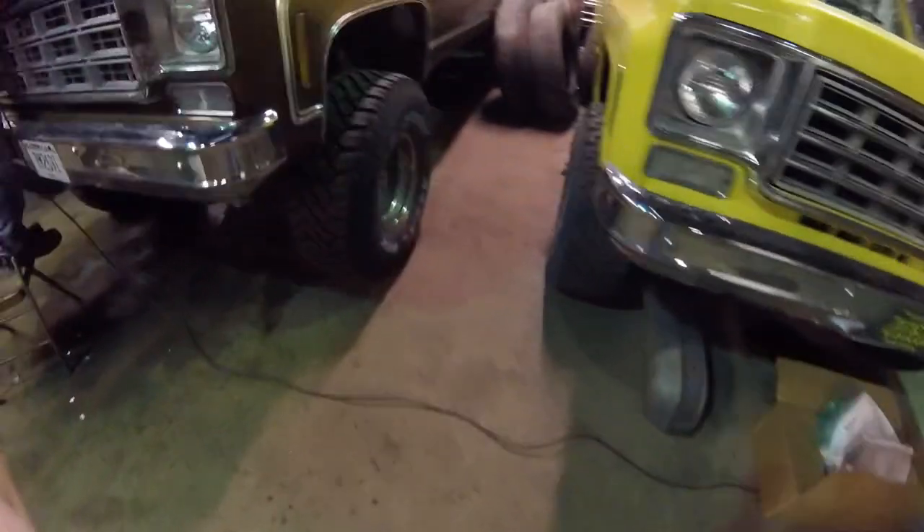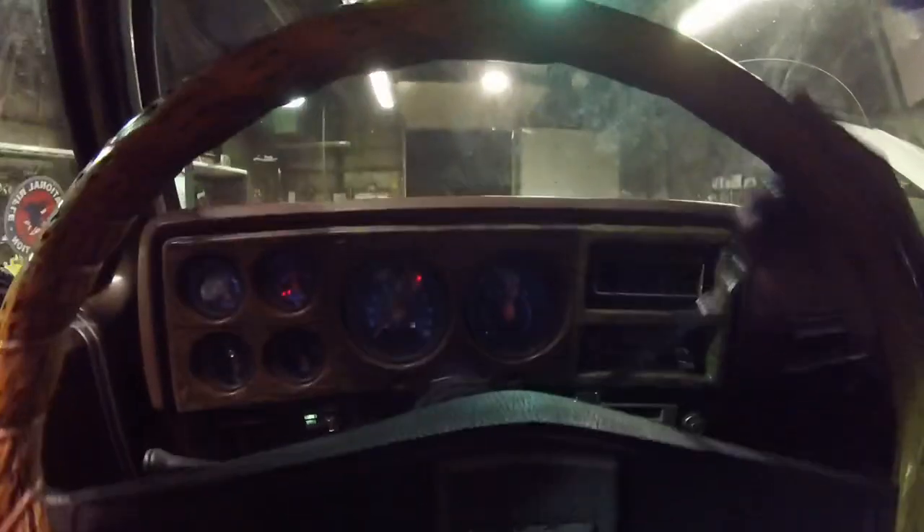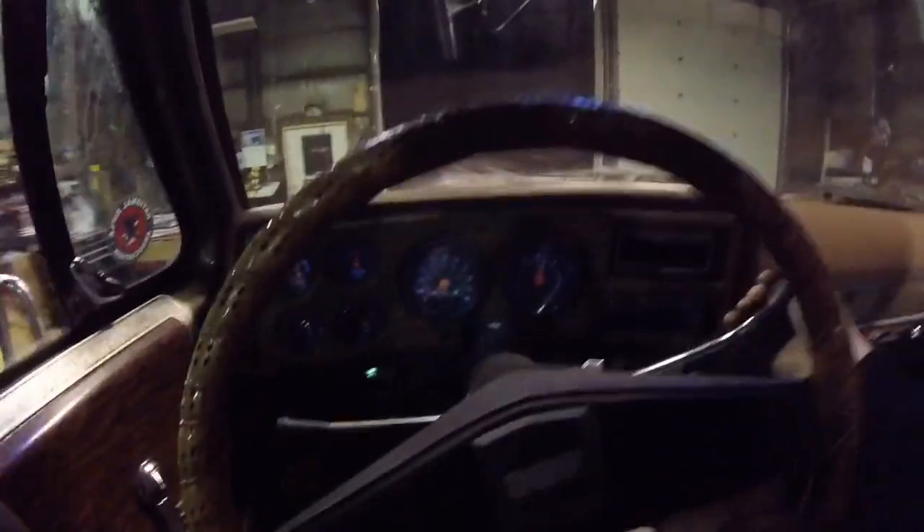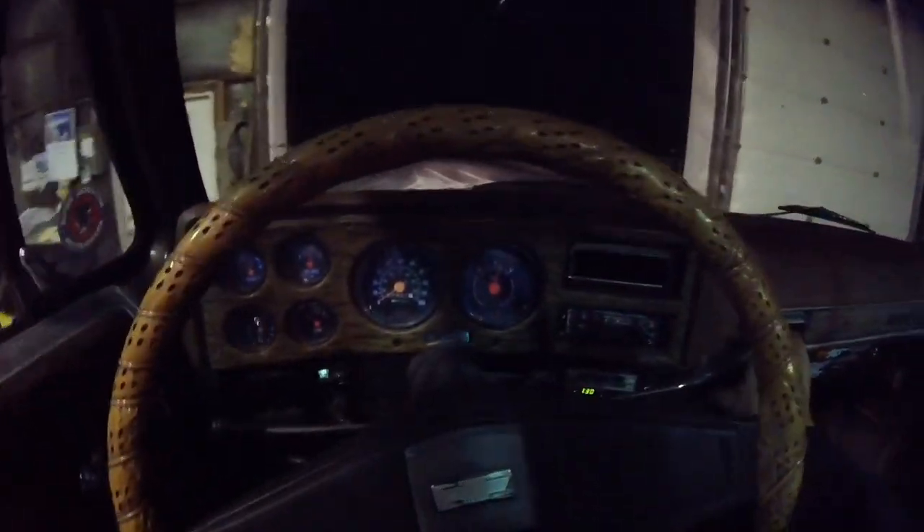We got the transmission line issue fixed and we're back running again. Going to bubble a new radiator through, then put an air cleaner on and take her for a ride. Pulling her out of the garage here - she runs pretty good.